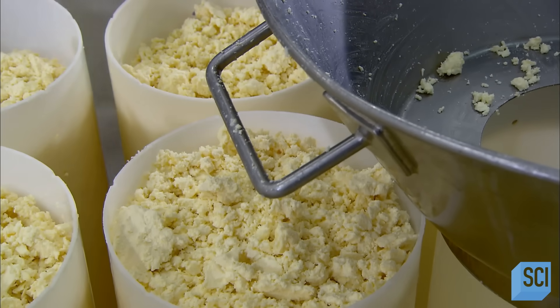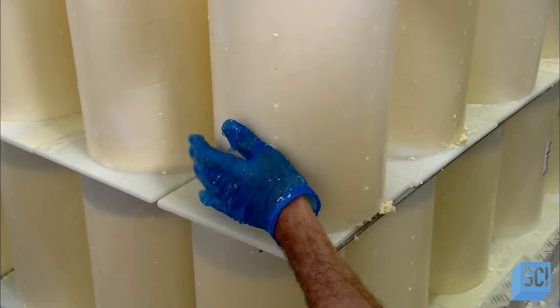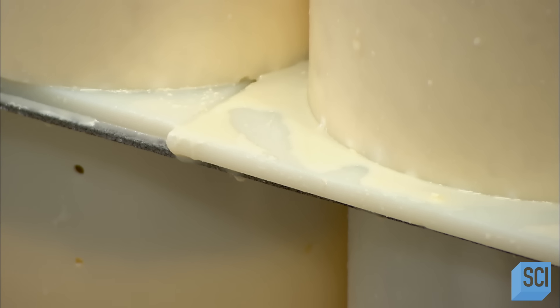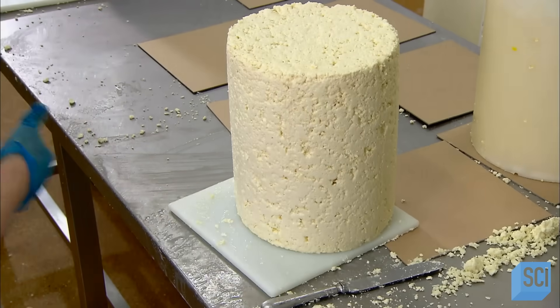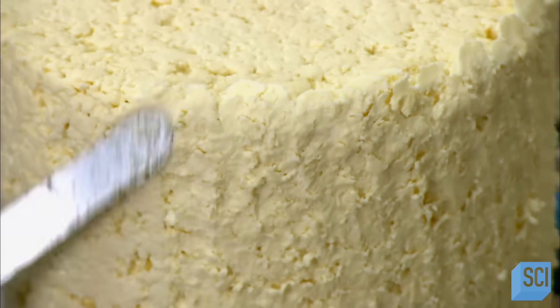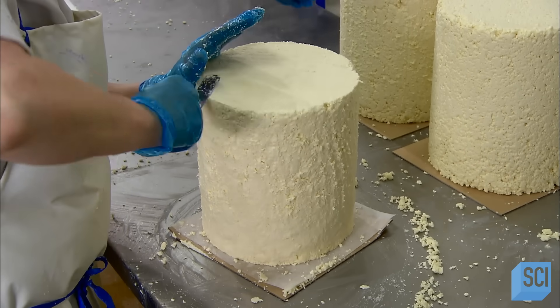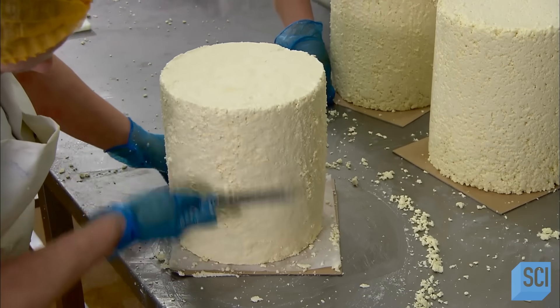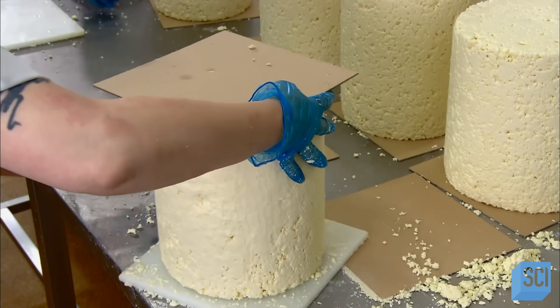The curds still contain whey, so workers stack the hoops for five days. Typically cheeses are pressed to drain the whey, but not Stilton — here gravity does the job, and the cheese drains under its own weight. Workers flip the hoop once daily to drain through both the top and bottom. After five days, they remove the hoop. The cheese, now drier, stands on its own. Workers then perform a critical procedure called rubbing up: they rub the entire surface with a flat blade, sealing all the holes so that air can't penetrate and cause premature internal mold growth.